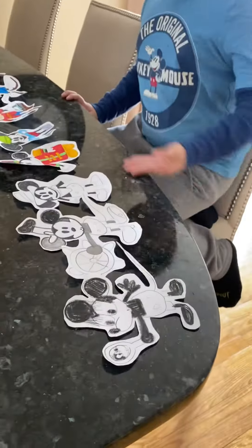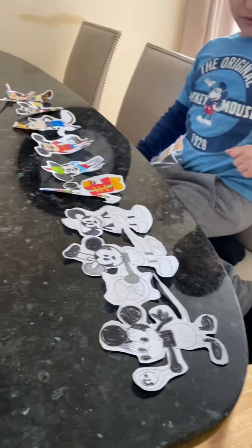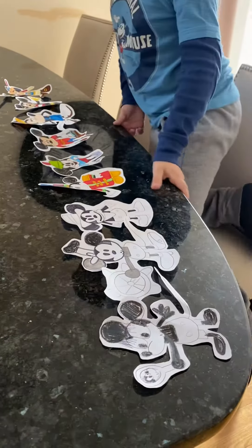So, I have them all lined up here. We're going to start with the black and white side.